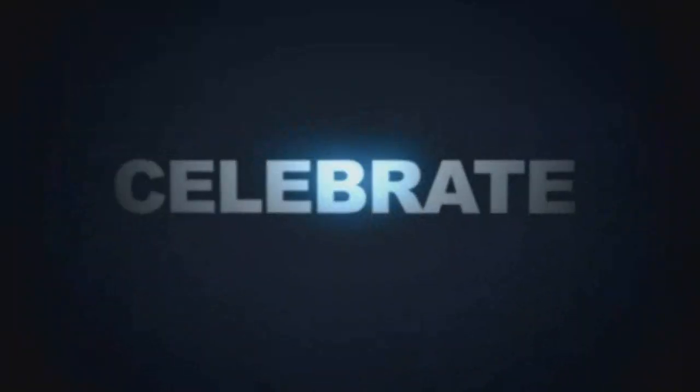Celebrate every day! Every day a new video! Celebrate back in time! Just watch every day!